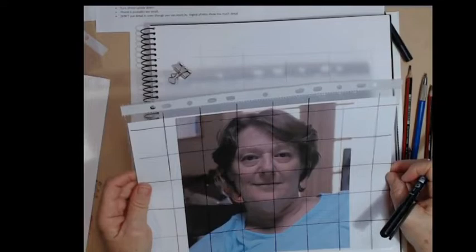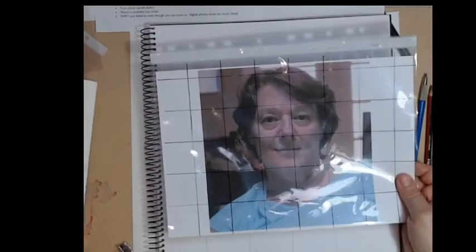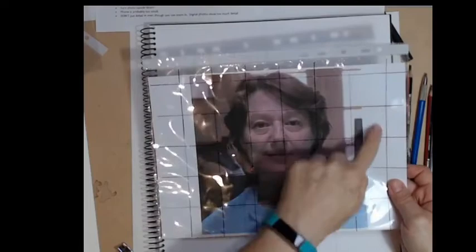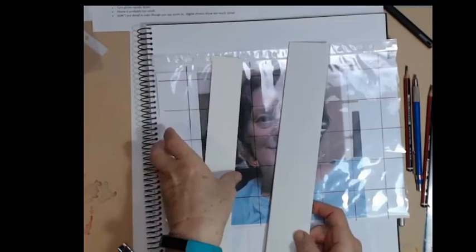Of course you also need to grid up your page. If you wanted a portrait the same size as your photograph, I would not draw any smaller than A4 size. This is slightly smaller than A4 because I've got it horizontal. If you wanted the same size, you can use the same size ruler. I have actually cut a larger size because I want to make my portrait bigger — this is an A3 sketchbook.